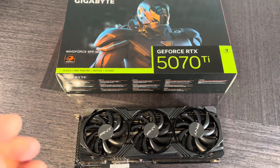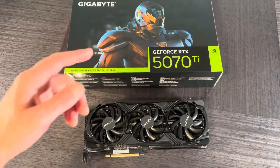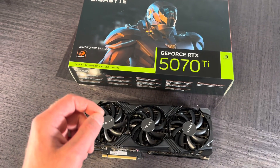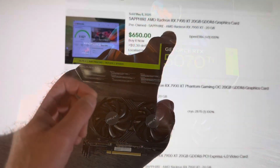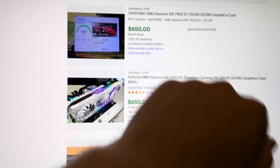Another close competitor would be the AMD Radeon 9070 XT — go with that if you find it cheaper. Also consider some of the older AMD graphics cards like the RX 7900 XT or XTX, which have even more VRAM.